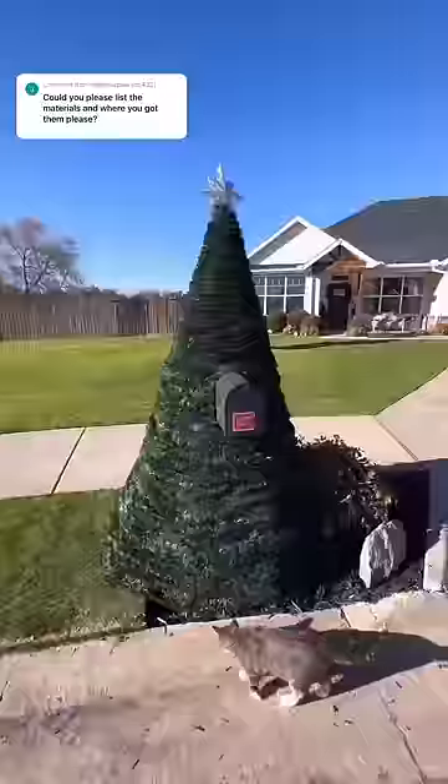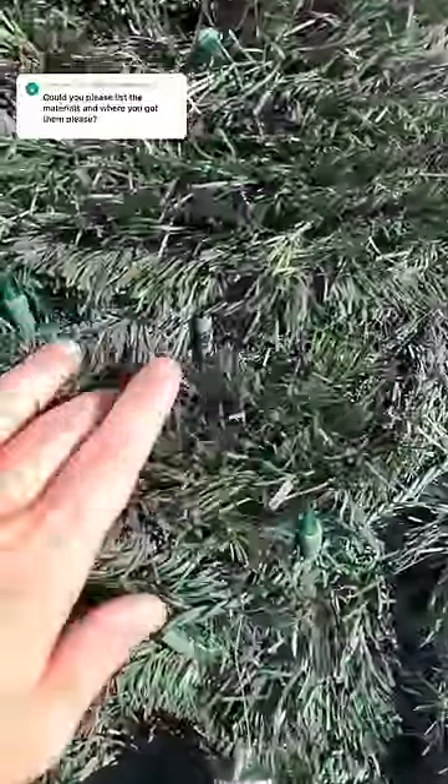For my tree, we used a thousand feet of garland — that was ten 100-foot sections. For anybody who's counting, that was three trips to Lowe's. You would not have to go that thick; I think if you fastened it to the PVC pipe with a zip tie or a twist tie, you could probably get away with maybe close to half that much.